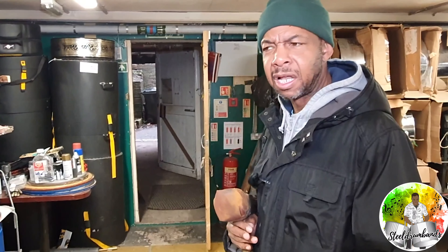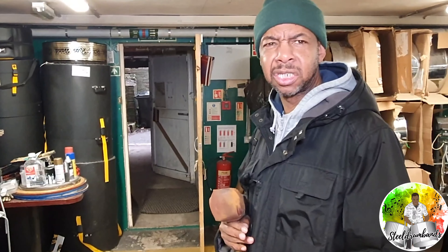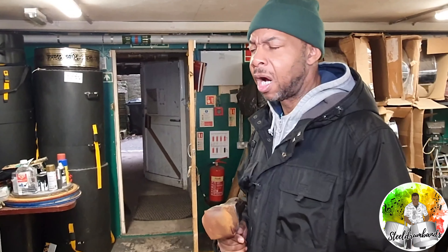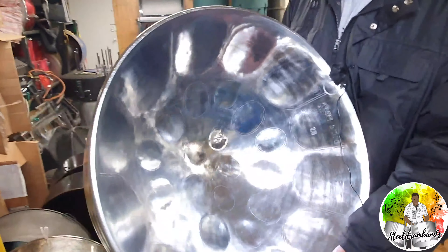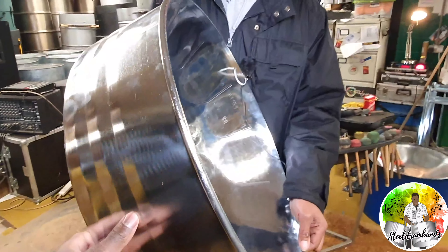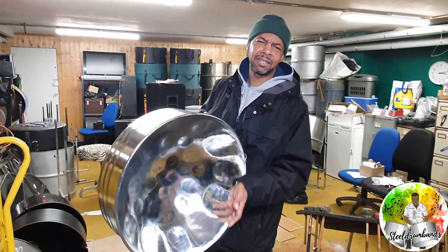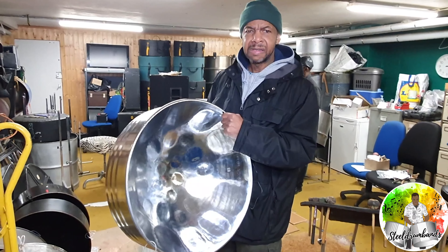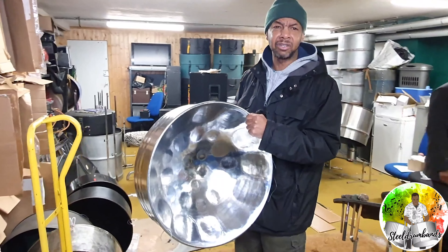We get an oil drum and stretch out the surface area. You do that with a hammer — let me show you the sort of hammer I would normally use. This is like a sledgehammer, a seven pound hammer, so I don't need to go to the gym. I just deal with this seven pound hammer and sink down the drum.